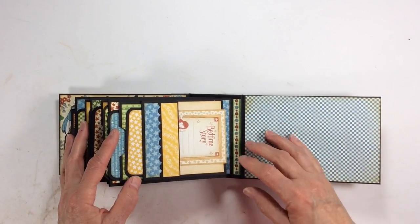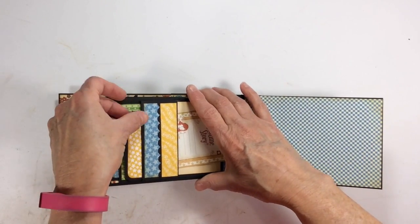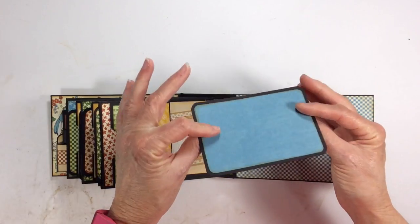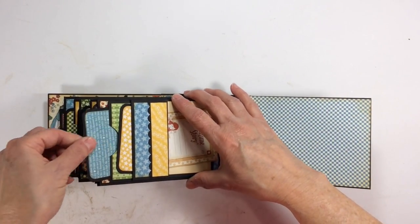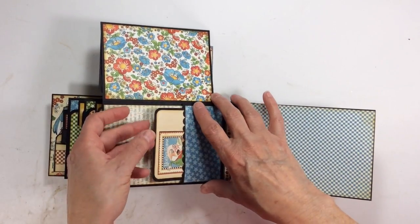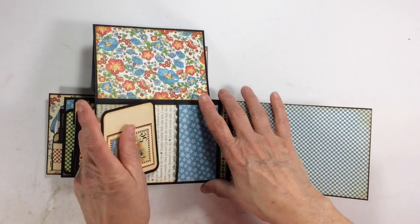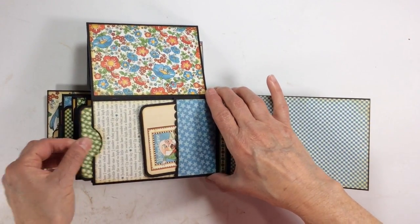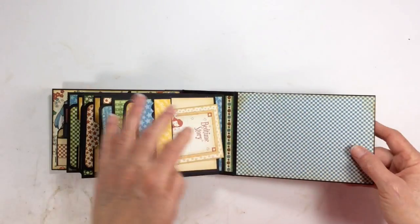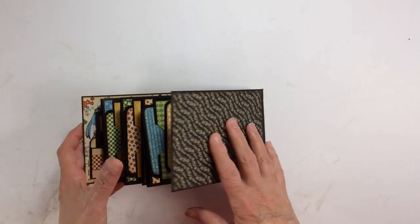And then you flip it over — again on the last page, another cutout, this is Bedtime Story. Another photomat here and a larger photomat here. You flip it up and you have a place for a large photo here. Again the pocket here with the scallop edge, and another flip-up booklet for a couple of photos — you could even put one on the back if you wanted. And a larger tag here. On the back inside cover I just left it plain — you could put a photo here if you wanted. But there you go, that's the back.